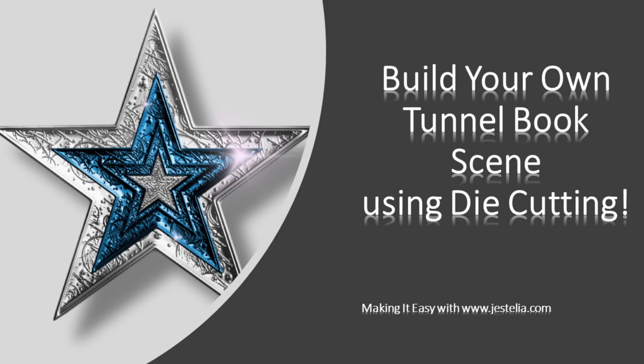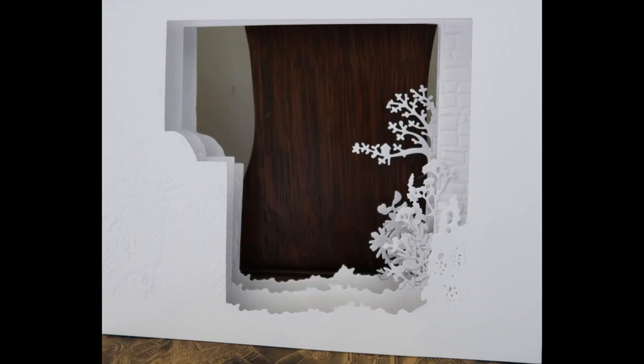If cutting elaborate scenes with paper puts you off making tunnel books, you don't have to worry because this tutorial shows you how to be creative with your own dies. I've got a new project featuring a garden scene and this shows the first three panels. I'll take you through just one of them to show you the techniques I use to create the scene, which you could apply to any of your projects with your very own dies.